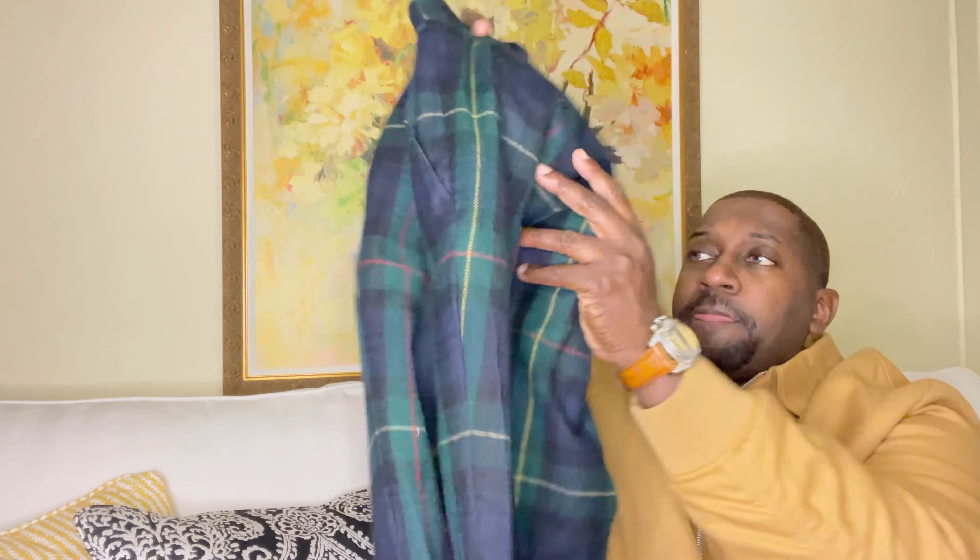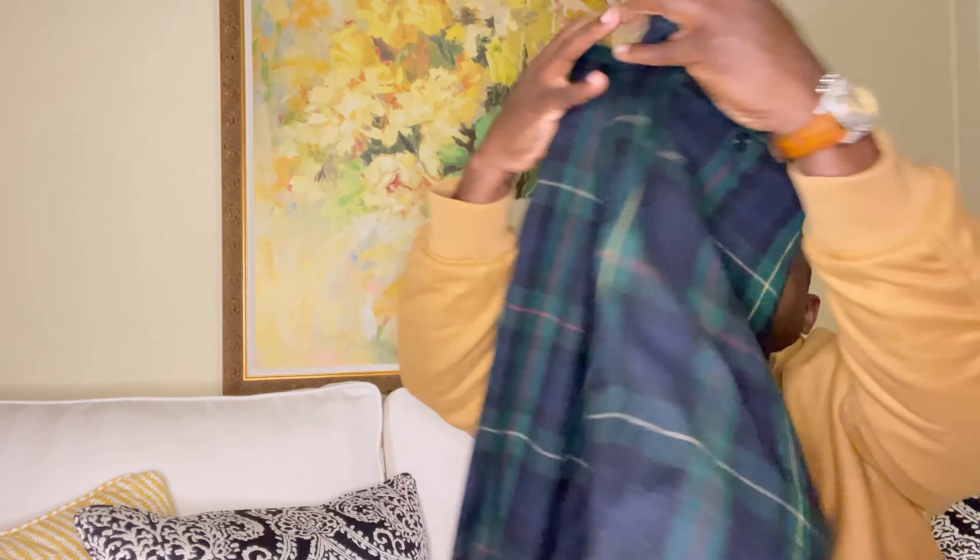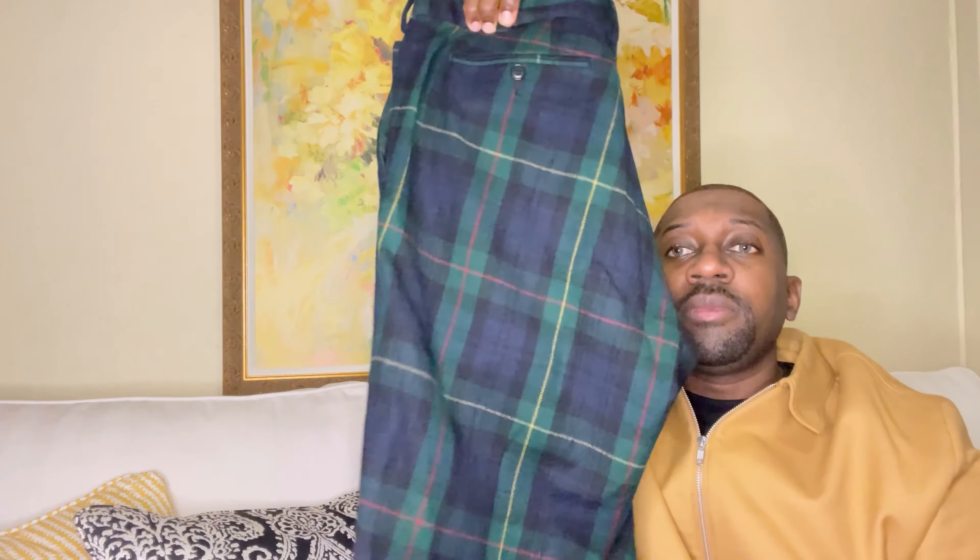Starting off with the pants — check these out. A nice tartan pants, perfect for the fall going into the winter. These are from Ralph Lauren, slim fit, 100% wool. And let me also show you the cardigan I'll be styling it with — check it out.